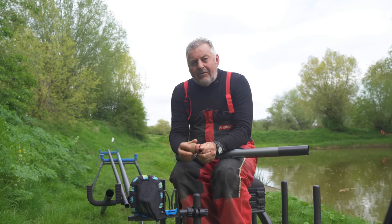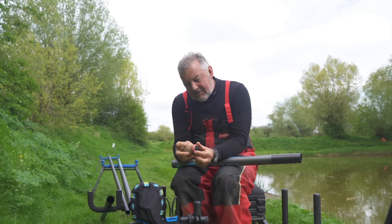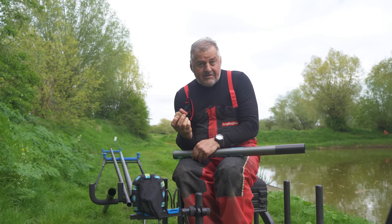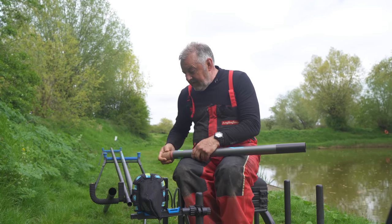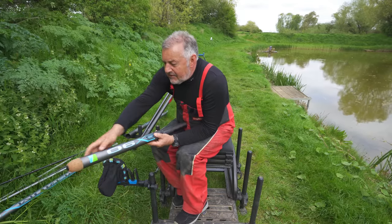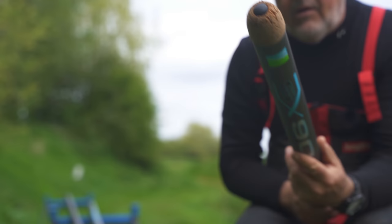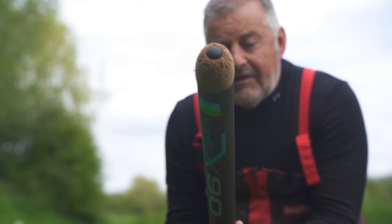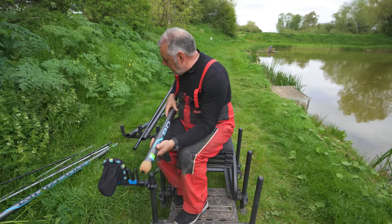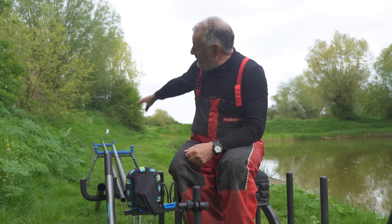A few essential items that may not come with your pole: this is a skid bung — an adjustable one where a little plastic bit expands and pushes against the foam. Skid bungs, or section savers as they're sometimes known, fit in the end of the butt sections. When you're shipping back they prevent damage and chipping to the end of your pole. They stop a lot of damage and keep your butt sections looking good.